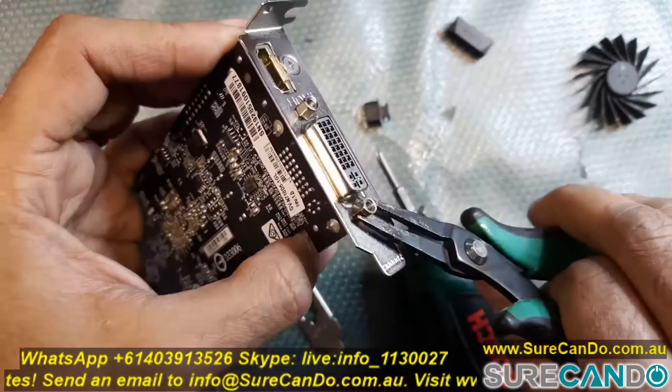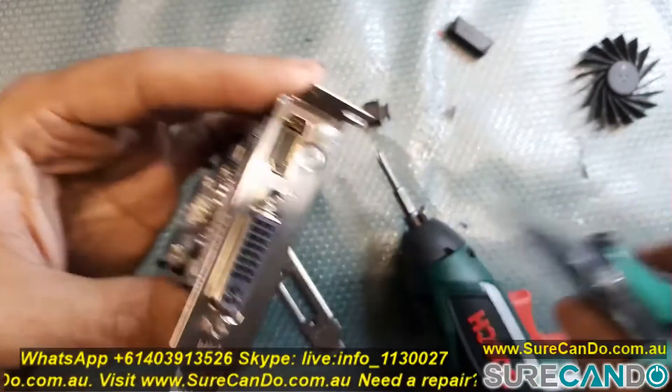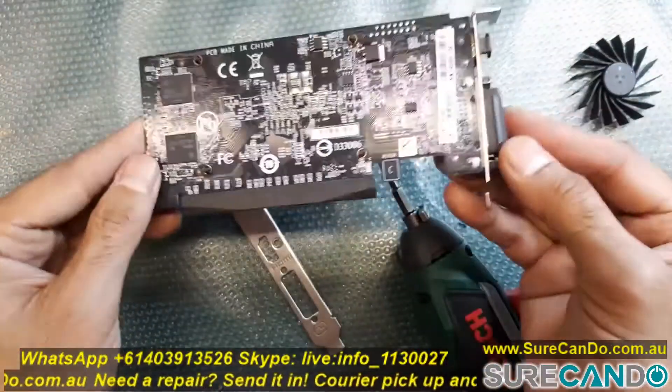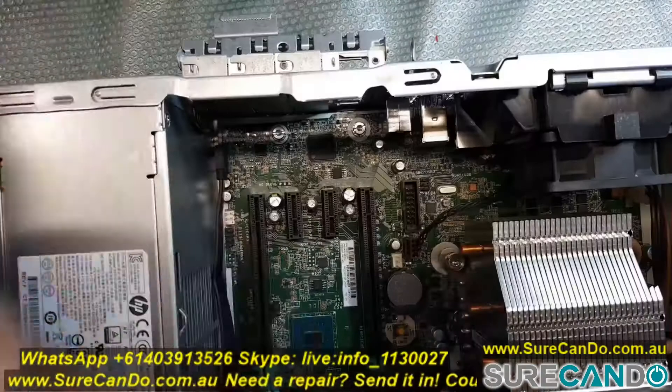You want to secure these rivets in place nice and secure, because when you connect the cable and turn the screws in and out you don't want them to come loose. I recommend keeping the old bracket for future projects where you may need to put it back into a proper case.